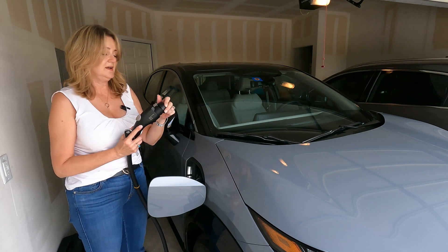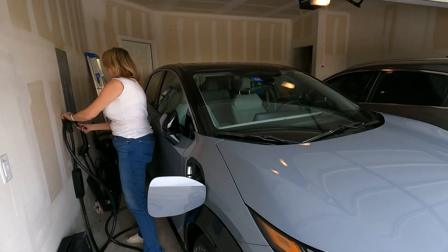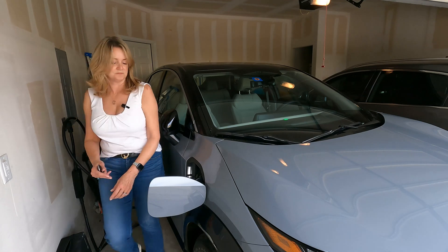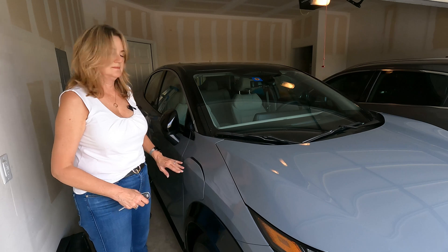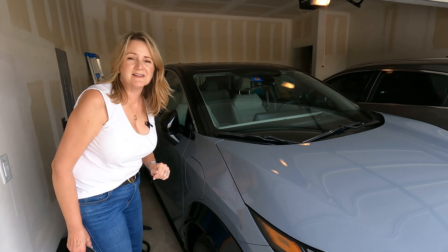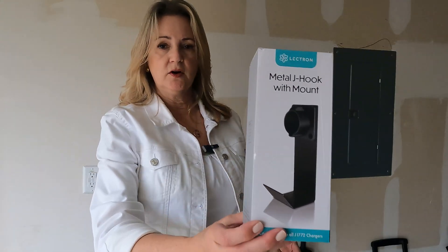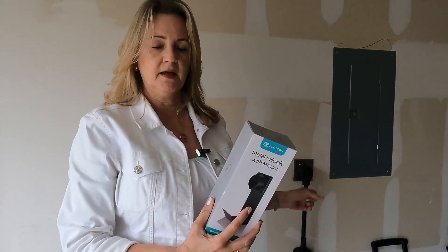With the Electron it was pretty easy. I'll just pop the lid back on and put it back on the wall. I went on Amazon and ordered this — a Lectron J plug, a plug holder for my Electron charger cord. It was $18, so not super expensive and right in line with what you'd pay for a J hook for a garden hose at Home Depot or Lowe's.